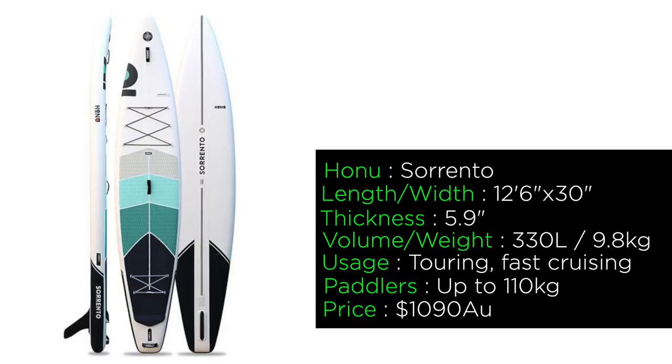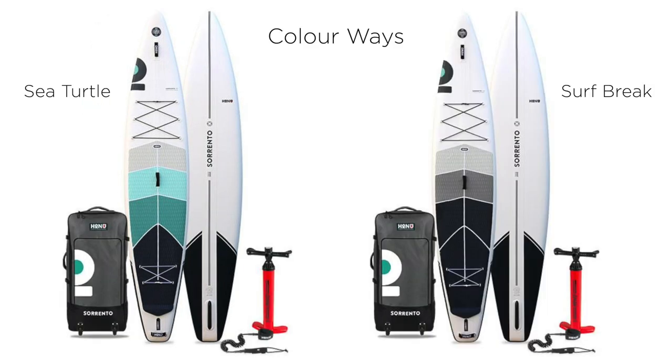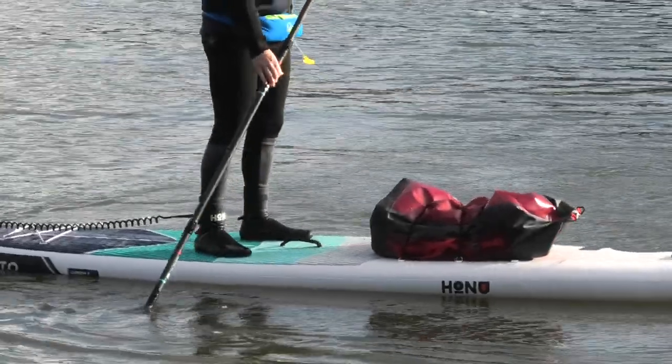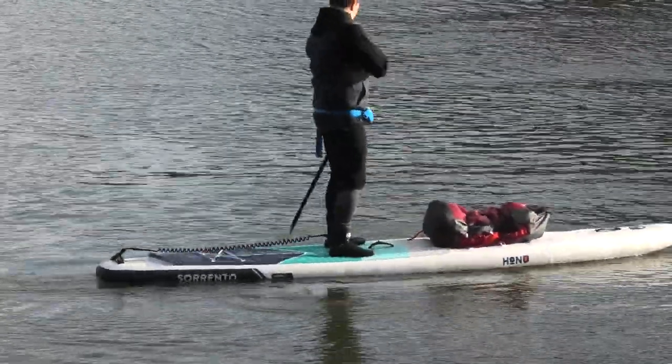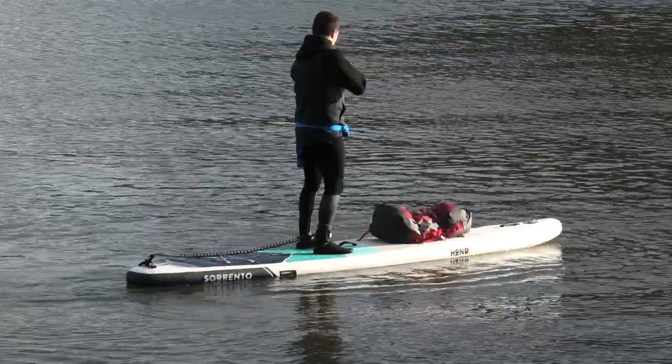Running through the full specifications quickly: 12 foot 6 long, 30 inches wide, 5.9 inches thick. The volume is 330 litres and the board weighs under 10 kilos — 9.8 kilograms. The retail price is sitting around $1,090. It comes as a package with a bag, a leash, a repair kit, a fin, but you do not get a paddle — that is an upgrade. Honu are available in Australia and now the States, and they are just about to come over to Europe, so many of you around the world are going to be able to get one of these boards very soon.